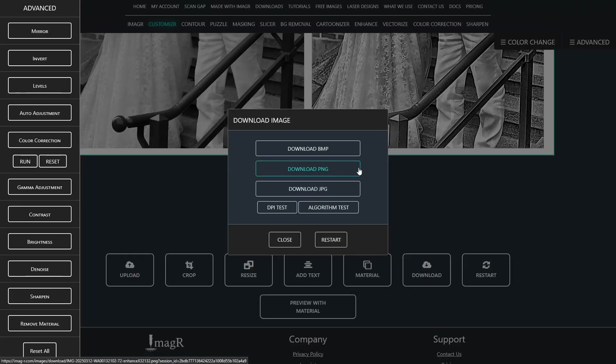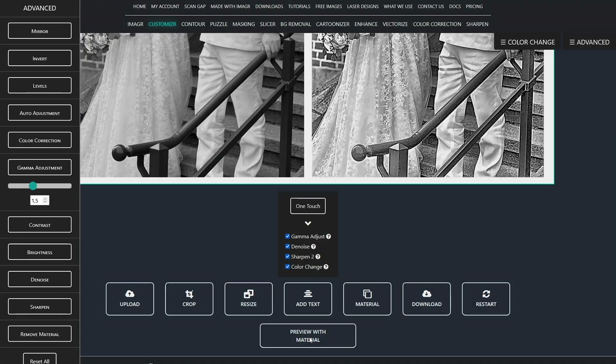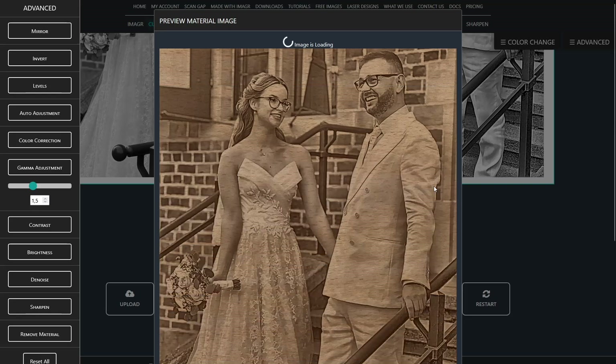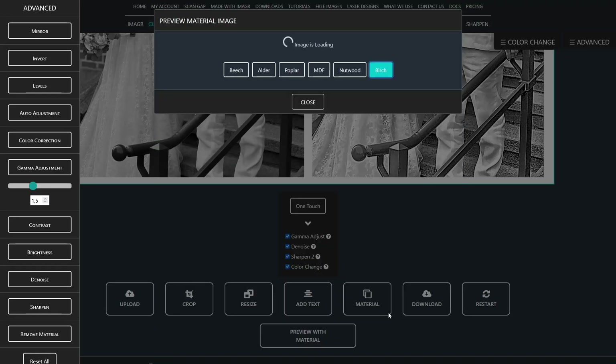Just download the image as a PNG and you're done. You can use the 'preview on material' button to see how it will look. You can also, depending on the material choice before, display it on different types of wood, like birch, alder, and many more.